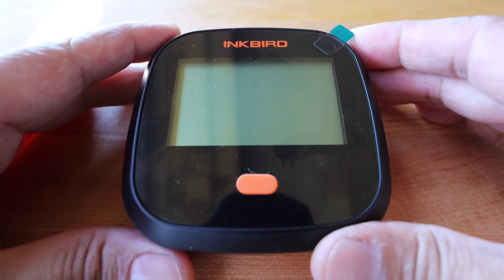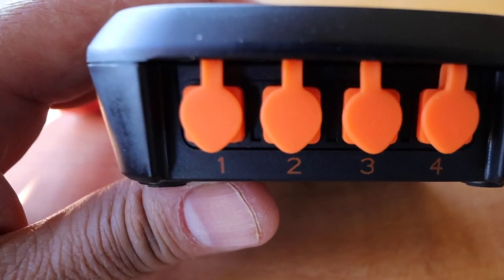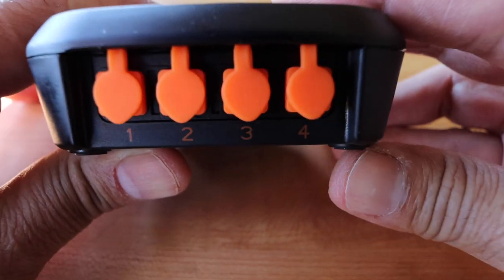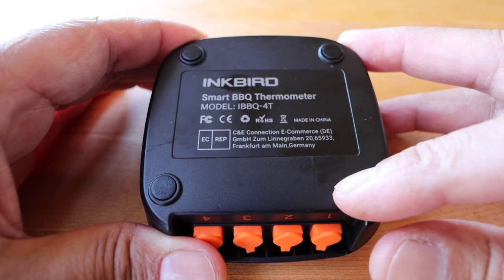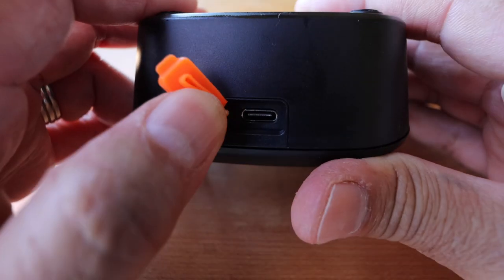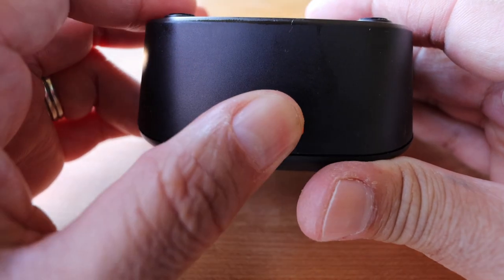On the face of the main unit you have the display panel along with the power button. There are four spaces for thermometer probes, and each one of these have a watertight plug just to keep the moisture out of the main unit. On the bottom there are four little grip pads. On the top you'll find the port for your recharging cord, and that also has a rubber plug to help prevent moisture from going in the top.